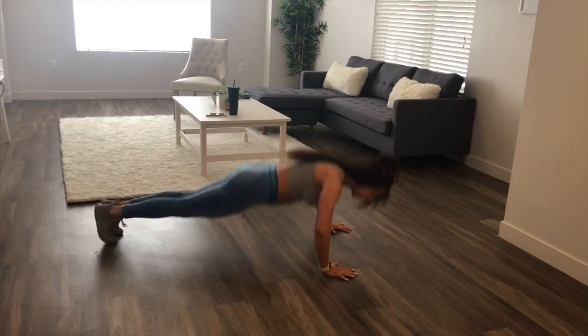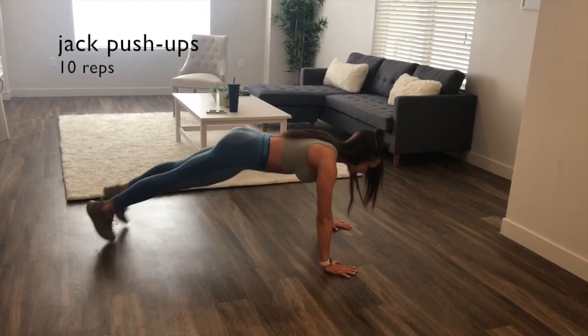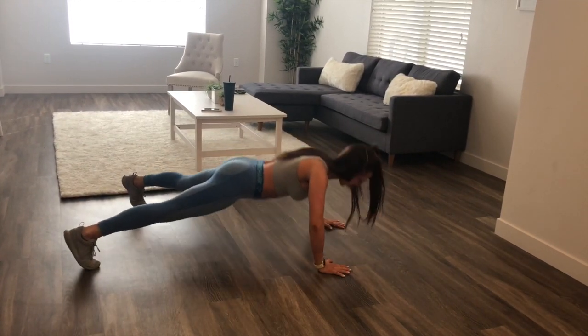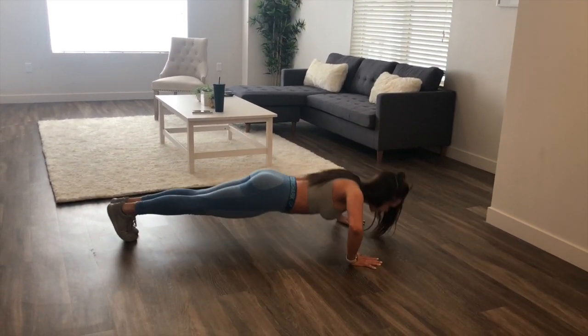The last exercise of our first circuit is going to be jack pushups — we're going to be doing 10 reps of these. Your legs together and then your legs apart — that's one rep. These are killer. Good luck. Repeat that whole circuit until the seven minute timer goes off.